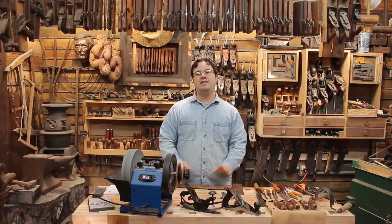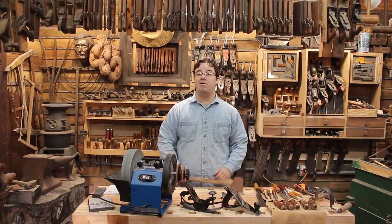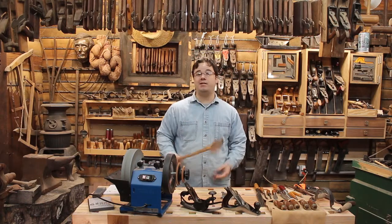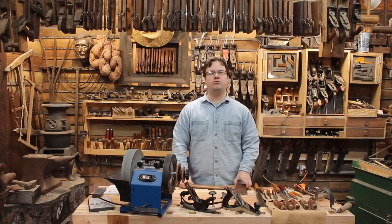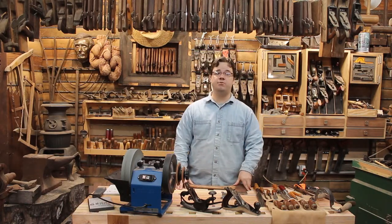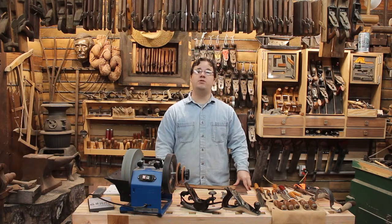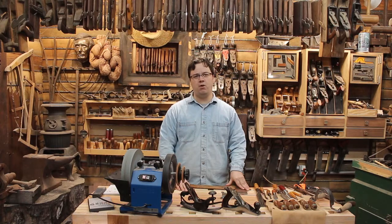Mind if I ax you a question? Besides being an expert in street lingo, I know my way around an axe, hatchet, and tomahawk — all those essential tools that have conquered the wilderness, felled trees, split kindling, and brought chickens to dinner tables for centuries. The only thing worse than no axe is a dull axe, as any dumb axe knows. But it always took a sharp person to properly hone an edge — until now.